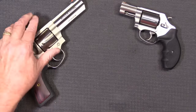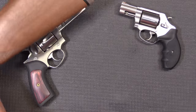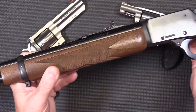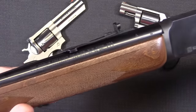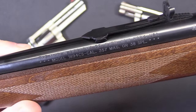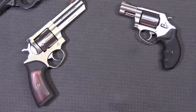And if for some reason the rounds won't expand coming out of these two revolvers, I have a Marlin 357 Magnum — look at this beauty! Yeah, this is one of my favorite rifles right here. All right, let's get out to the range and see what happens.